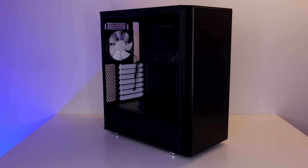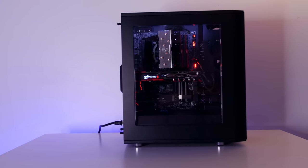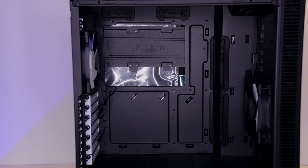This is the Define C. This case will support ATX motherboards, micro ATX motherboards, and ITX motherboards.